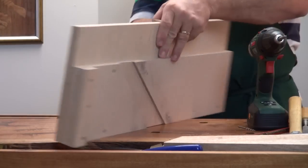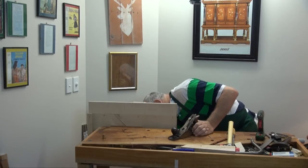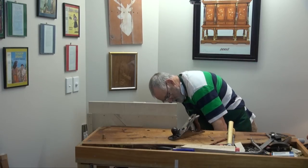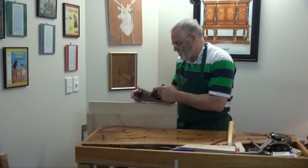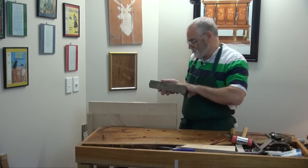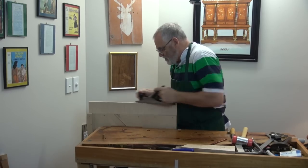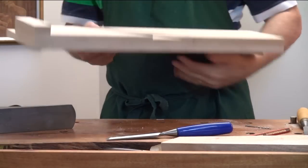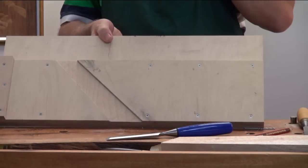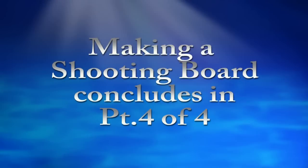I'll just flush this off. Pop that in the vise. Might as well use the plane we're using. Get rid of this stuff for a second. A little bit of candle. And there — you have a shooting board that will do 45s and 90s. A couple of refinements have to be done — I'll see you next time.